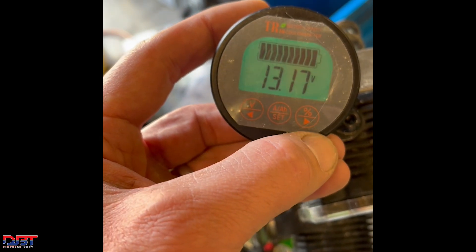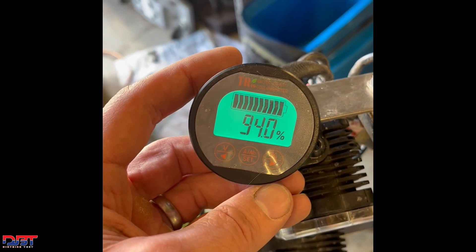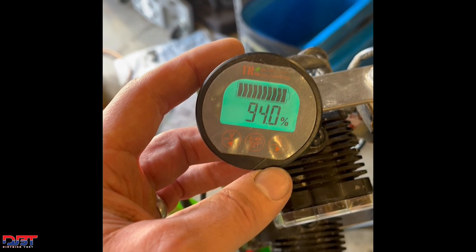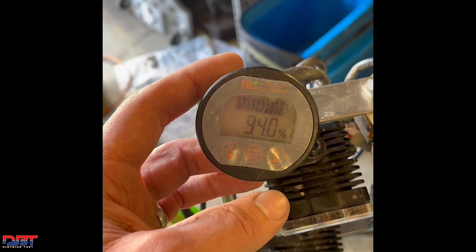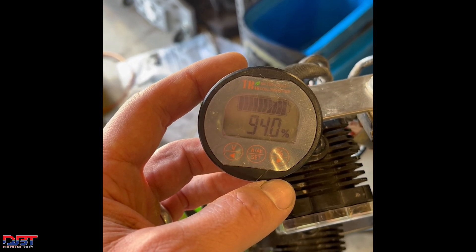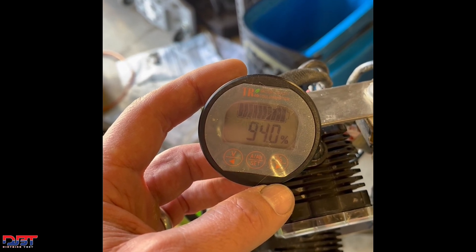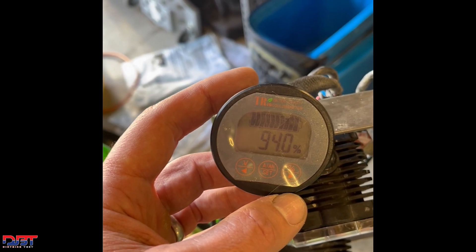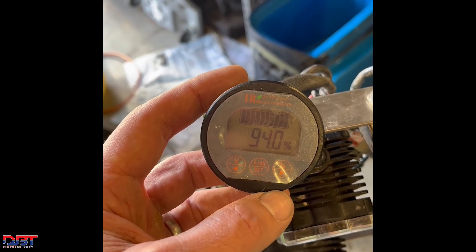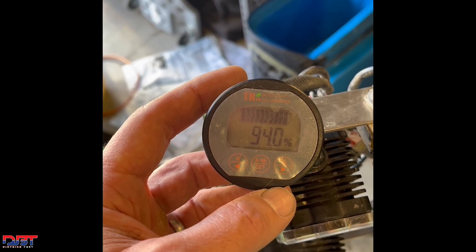I can also flip it over to percentage — it's showing 94%. That percentage is based on a starting point that I set on this monitor. I don't know exactly how many amp hours the stock battery on this bike contains. I had this set at 9,000 milliamps, or 9 amp hours, and I just left it there. For our purposes, I don't really care about the exact capacity; I just want to see the movement. I purposely ran the battery down just a little bit to force the charging system to charge once I connect and turn on the lights.